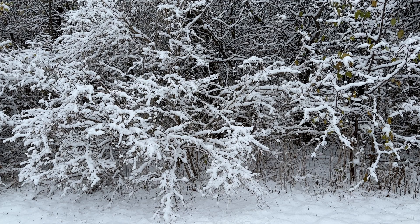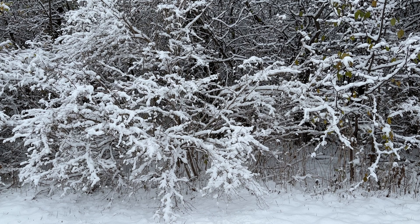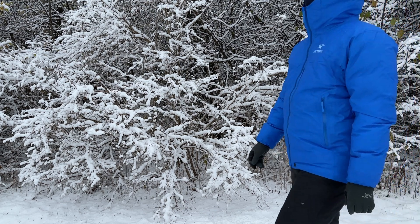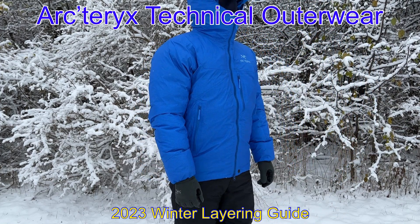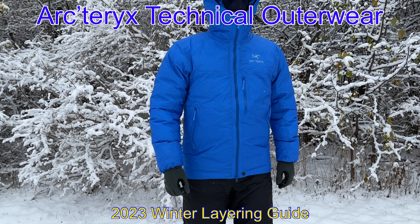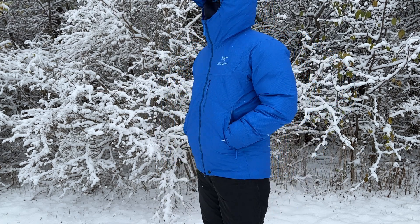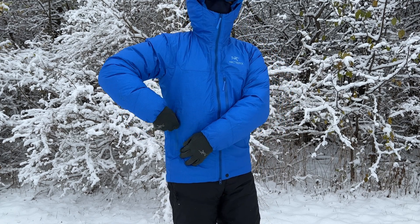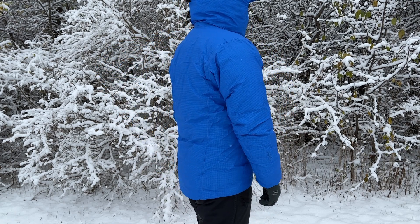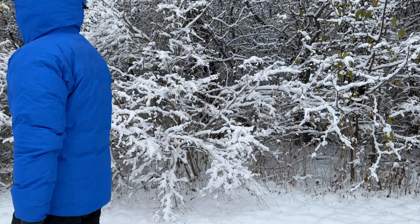Hey, what's up everyone, and welcome to Episode 27, Part 1 of the Weekend Gear Guide. Today marks the first official day of winter, and now that winter has finally arrived, we'll go over Part 1 of our Winter Season Layering Guide for Arcteryx's Technical Outerwear in order to help provide you with the best comfort for your weekend winter activities, such as winter hiking, backpacking, skating, ice climbing, alpine climbing, and snowshoeing. So let's get started.